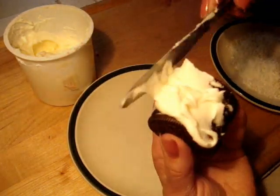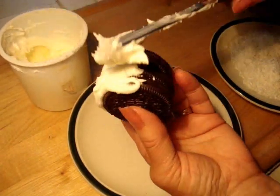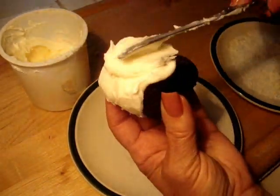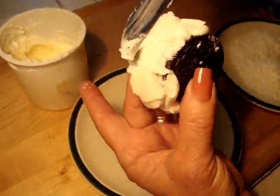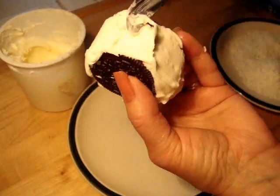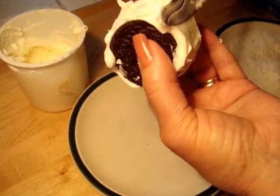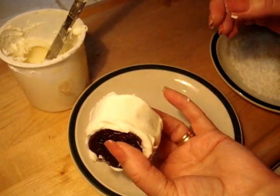Now I'm just going to spread my buttercream frosting around the side — like that, coat it all the way around.